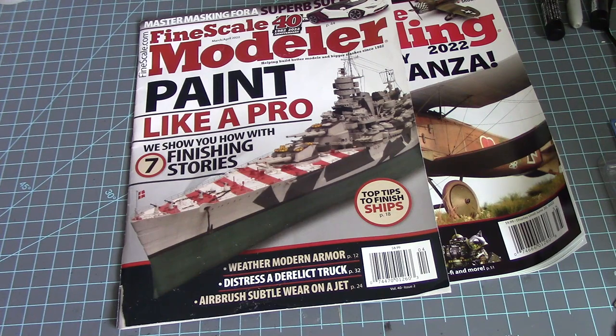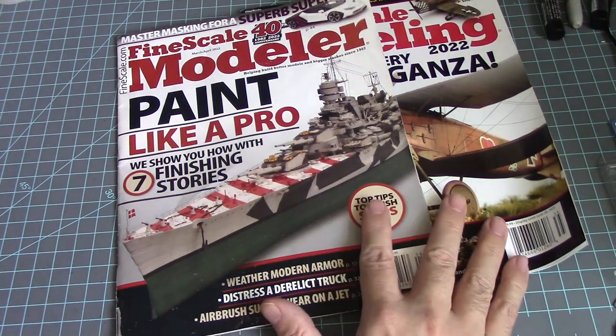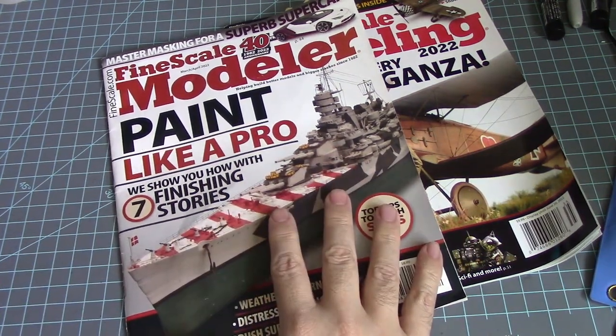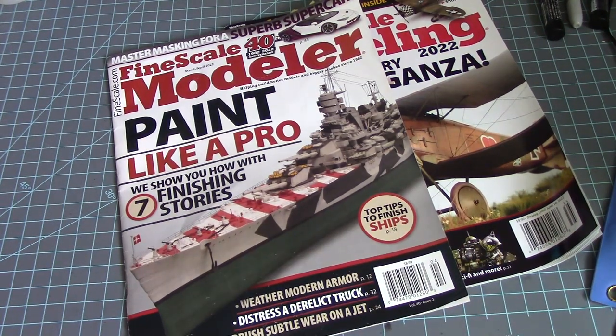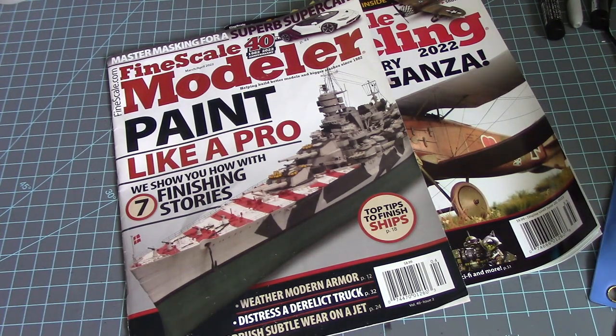Hey guys, this is Strider Prime bringing you a new edition of Gundam Models. Today I'm going to be reviewing two magazines I've collected this past few months: the March/April edition of Fine Scale Modeler and the Spring edition, which I picked up at Barnes & Noble. I've been meaning to look at these magazines for a while. I was going to do it on Instagram or Facebook, but some of the stuff I've seen here is really great work I want to share with you guys.